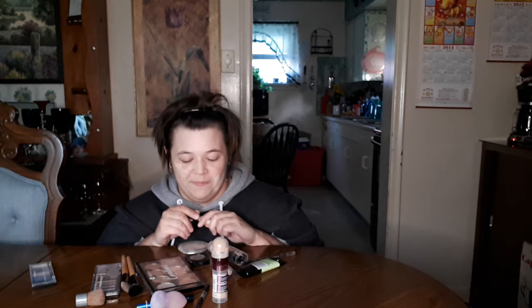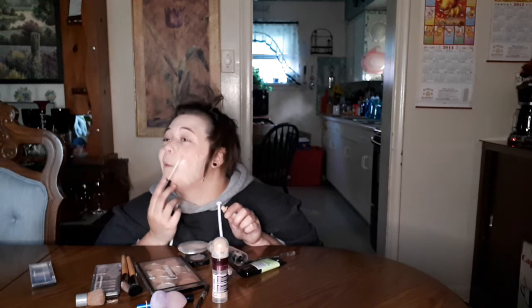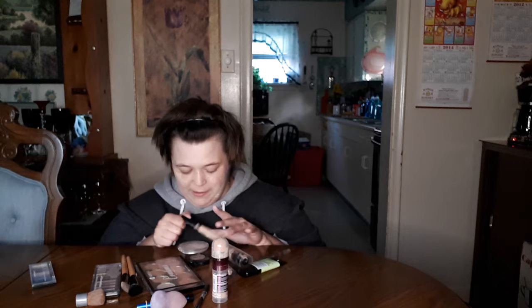A bit more. Alright, more on the other side. This is going fabulous! Okay, don't need that anymore.